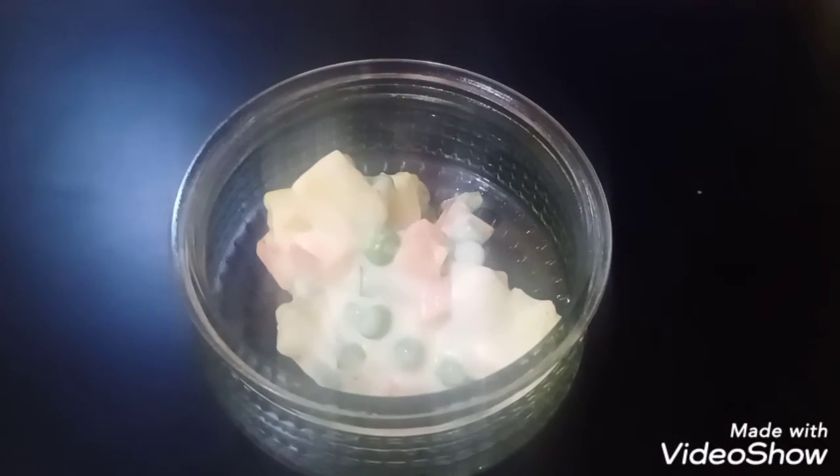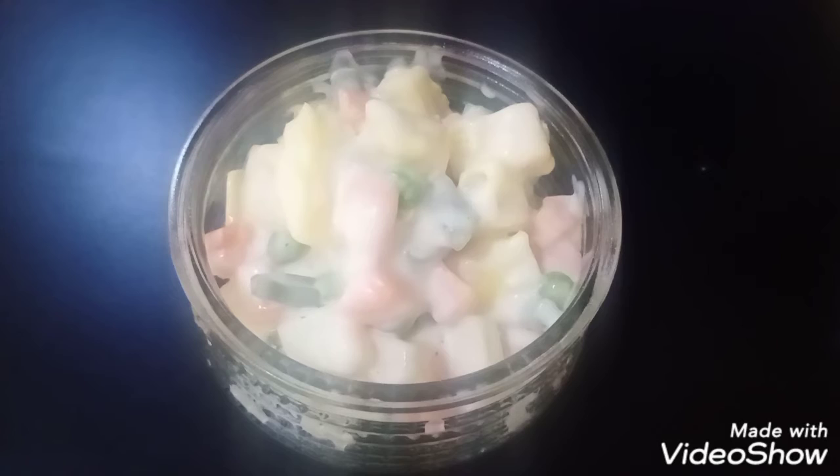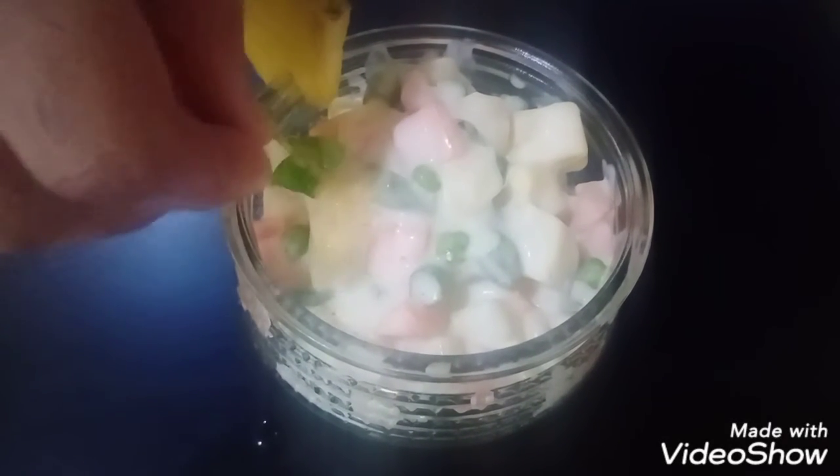Our Russian salad is ready for serving. This is enough for 2-3 helpings. We garnish it with pineapple slices and mint leaves.